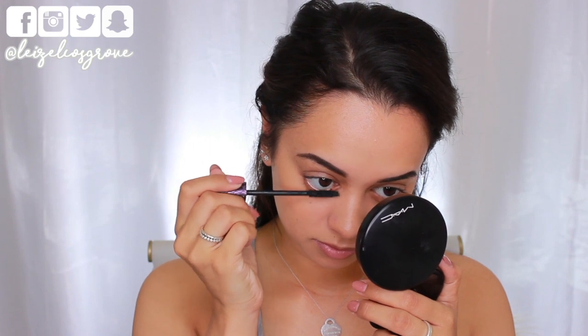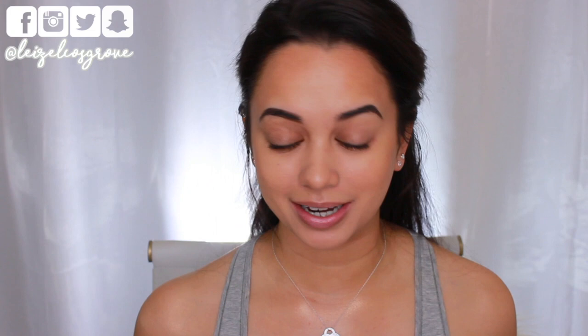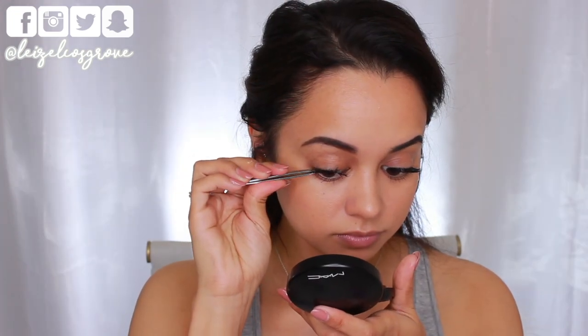I'm giving my lashes a quick curl because even with minimal eye makeup I like to go in with mascara and usually falsies too. For mascara I'm using the Tarte Lights Camera Splashes Mascara in the waterproof version — just a light coating. For falsies I'm using the Ardell Wispies, which I get asked about constantly — 99% of the time, that's what I'm wearing. They're long and wispy but super natural. Falsies make you look more put-together and awake even with a no-makeup look.